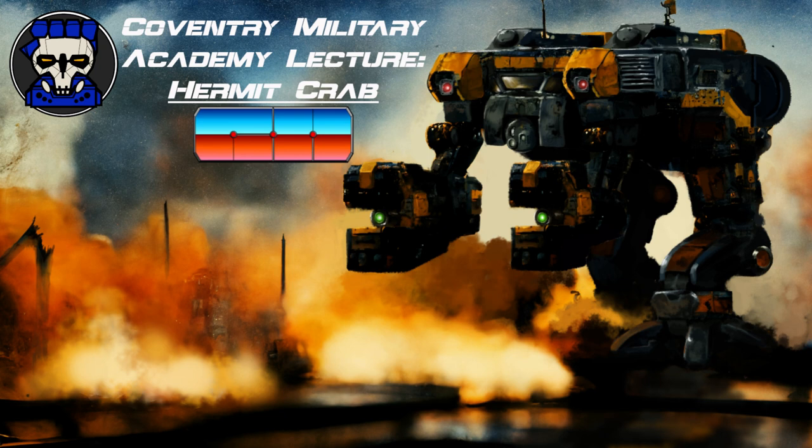These arms, along with the lifting ring attachment points on the underside of the chassis, allow the Hermit Crab to carry external cargo, making it useful for light industrial mech tasks.